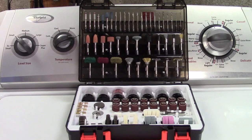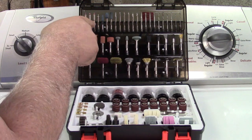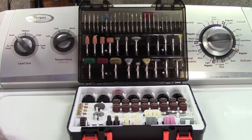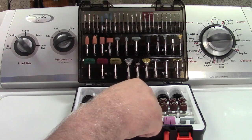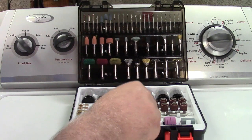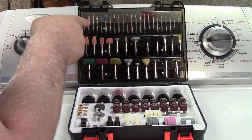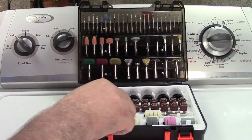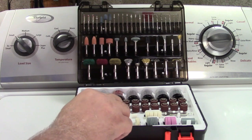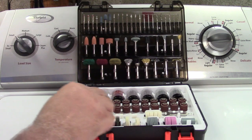Let's go over in a little bit greater detail what's here. These are your mandrels. This one with the screw point at the end is for use with the polishing discs — they just kind of go on there. These other ones can be used with the sanding discs and grinding wheels and stuff like that.